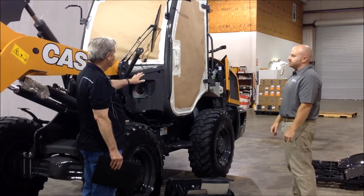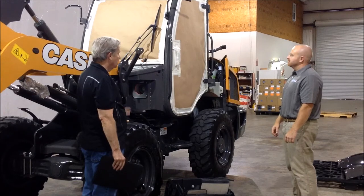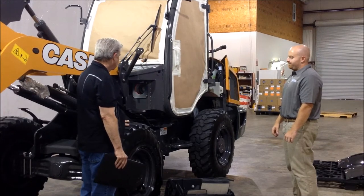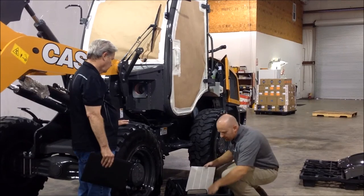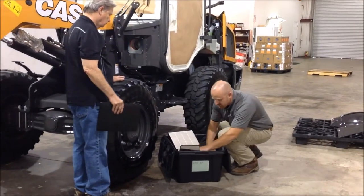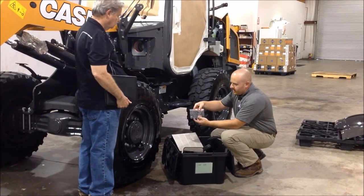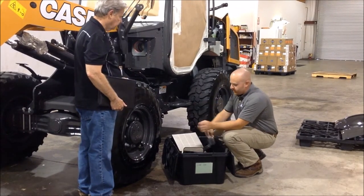So that's panel removal and removal of the accessories. We keep everything nice and tidy and organized. If somebody's doing this themselves, they buy a kit and want to do one of these machines — we keep all of our parts in specific parts bags. We label it: these bolts came from that panel.